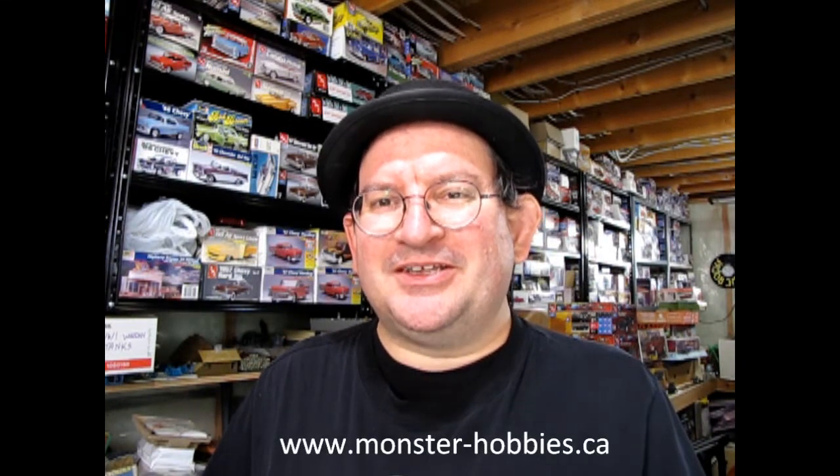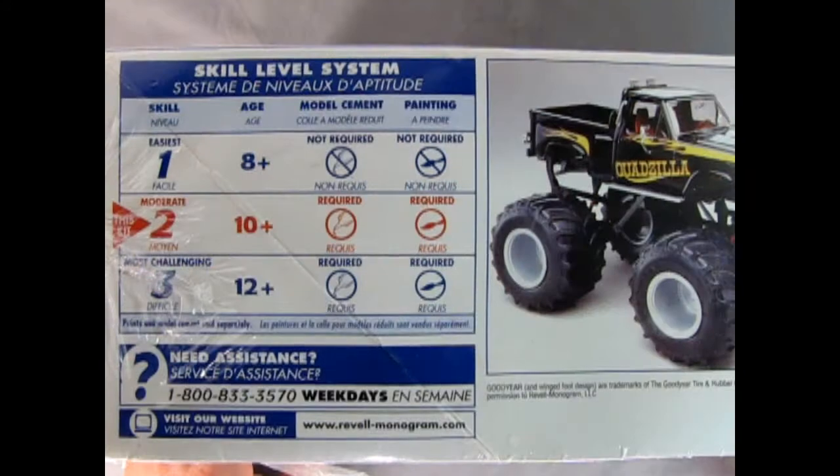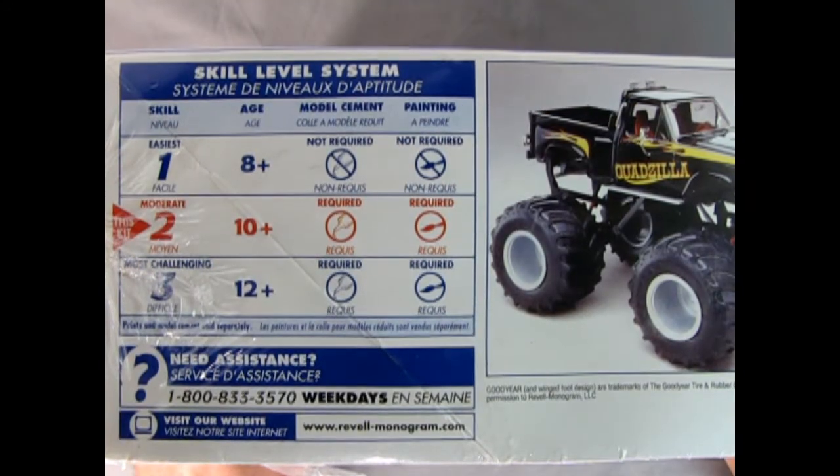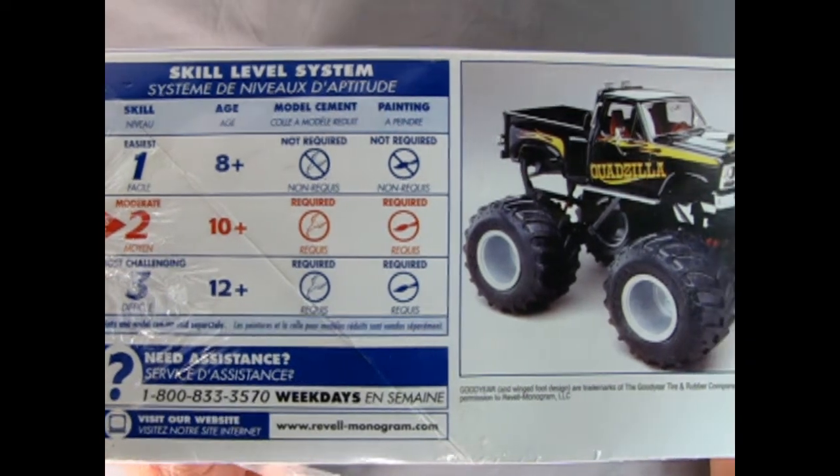Go to www.monster-hobbies.ca and that's where you will find the listing for this model kit, as well as photographs, a written-up description, and the price tags for this wonderful model kit. This truck is a moderate model, skill level 2 for ages 10 and up. You will need glue and paint, but they're not included.